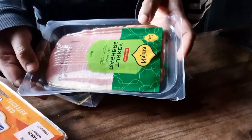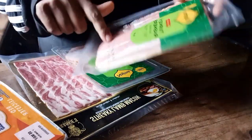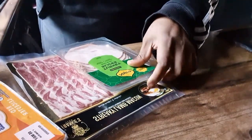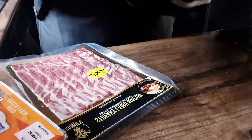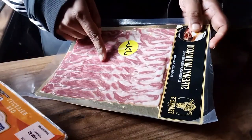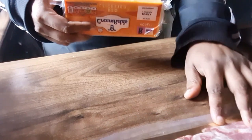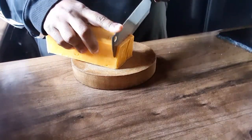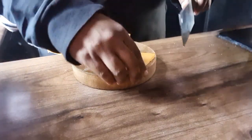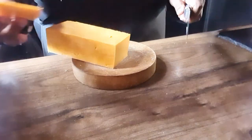I'm only gonna be using half of the turkey rashers — I don't want it too meaty or overpowering. We're gonna cut them into four like we did the first time, chop them into little pieces and fry them up. First we're gonna cut the cheese up into slices — this thick, we don't want it too thin.